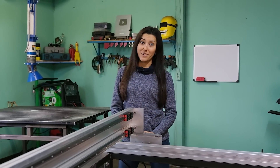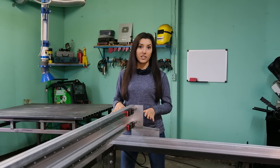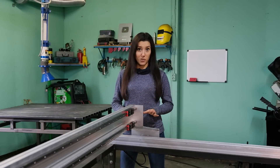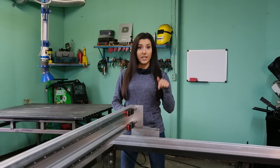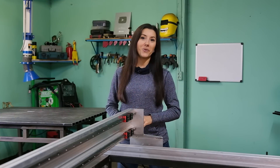Hi everyone! My name is Lucia. In this video I'm gonna continue building my CNC plasma cutting machine. This is gonna be part two. If you haven't seen part one, the link is in the description. Now I plan to continue the mechanics and connect the electronics. So let's go!